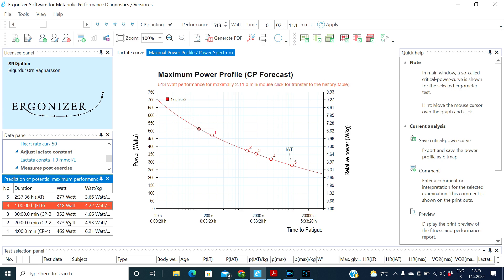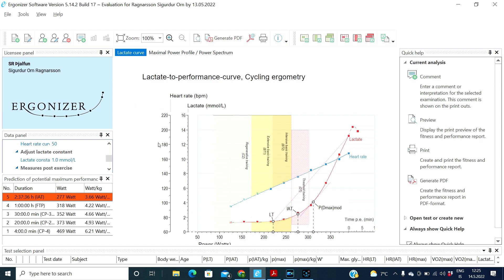You also have the 20-minute and 30-minute estimates, and even what they call the maximum lactate steady state, which would be about 275 to 280 watts on this profile. So now it's always going to be a question of how we're going to use this data to power my training for the next months.